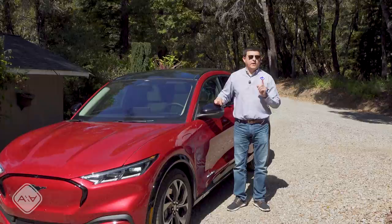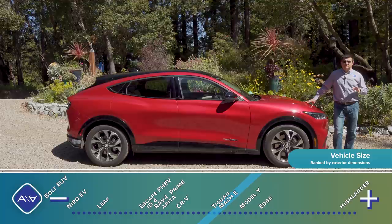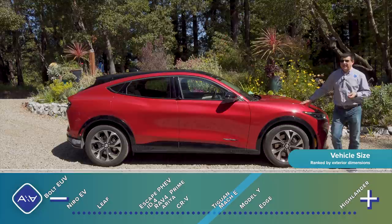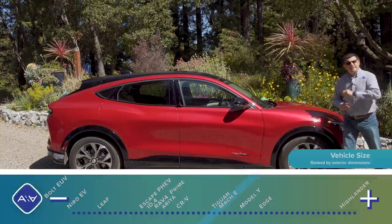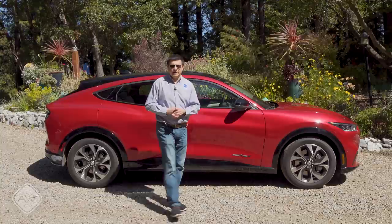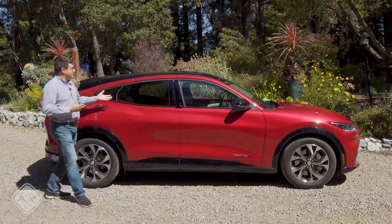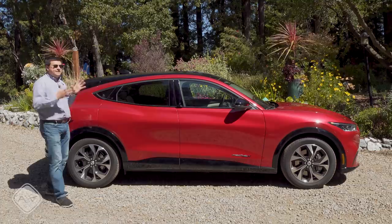At 185.6 inches long, the Mach-E sits right between the CR-V and the Ford Edge in terms of size. It has a pretty long hood, which gives it a bit of a Mustang vibe, but the rest really just looks like a Mustang that had an allergic reaction and inflated a little bit. I find this a cartoonish representation of a Mustang, but I think the look is undeniably attractive and it receives an awful lot of attention on the road — people wondering why it has a Mustang logo with four doors.